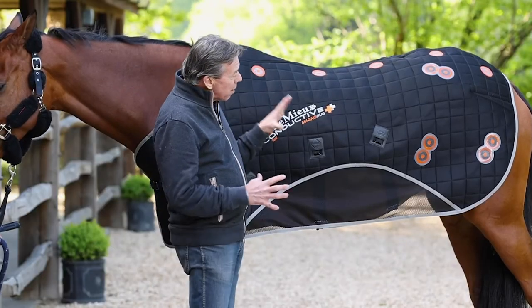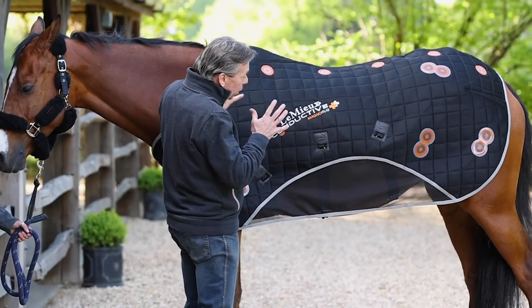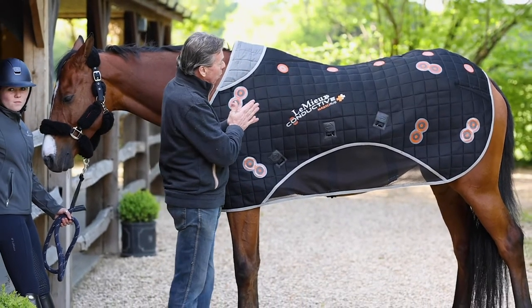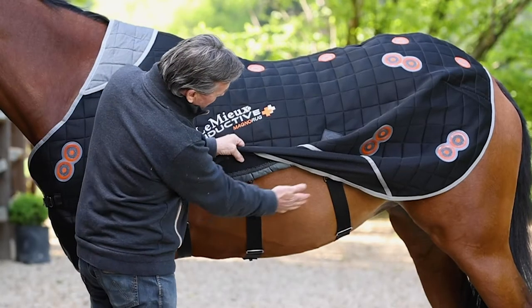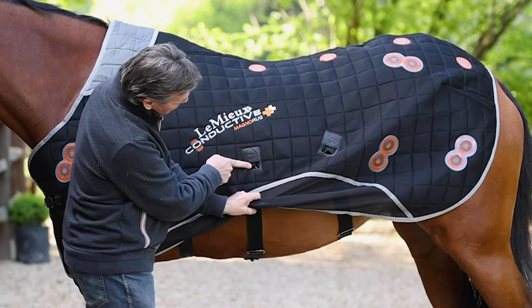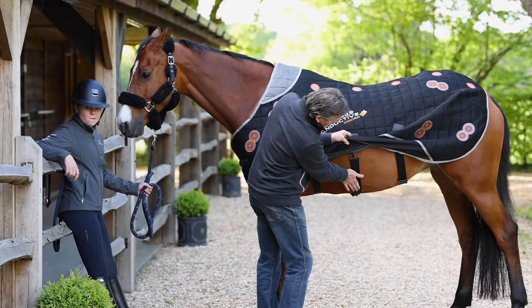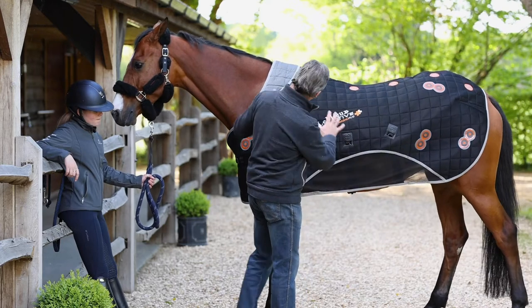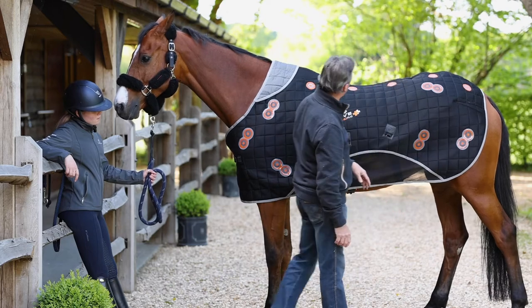The rug has to be very tight fitting, and the reason for that is obviously to increase the connection and contact with the horse's body. This is why the straps on either side have to be fed through a special loop here, and are on purpose very snug and very tight on the horse's belly. Likewise it needs to be tight on the shoulder and curving quite tightly around the back of the horse.